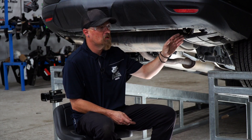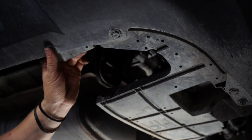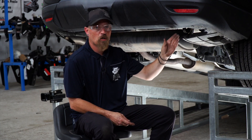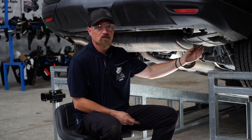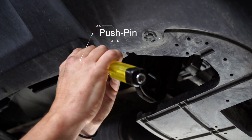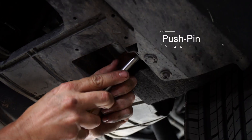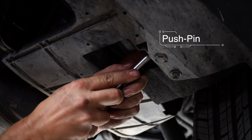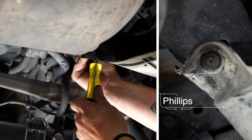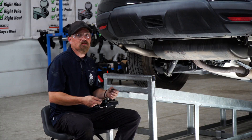We're going to start by removing this plastic panel right here. You have four clips on it — three on the front and one on the back side underneath. The front three are a push-pin style pin and the back one is a Phillips head. We'll remove the driver's side the same way.